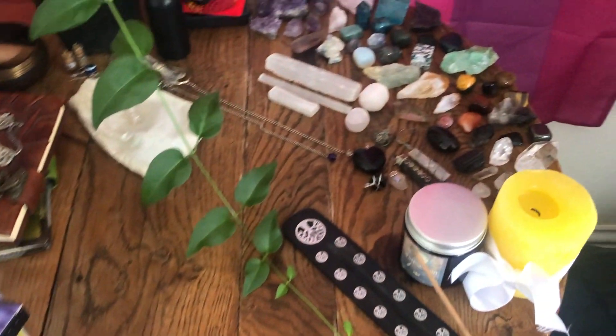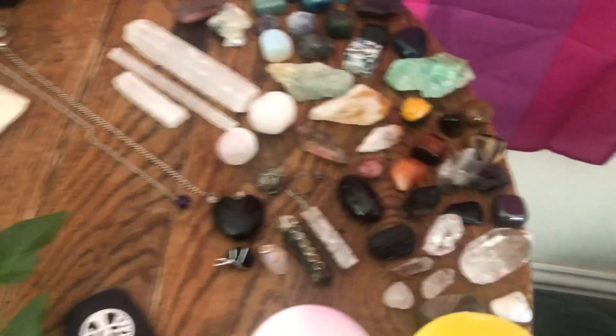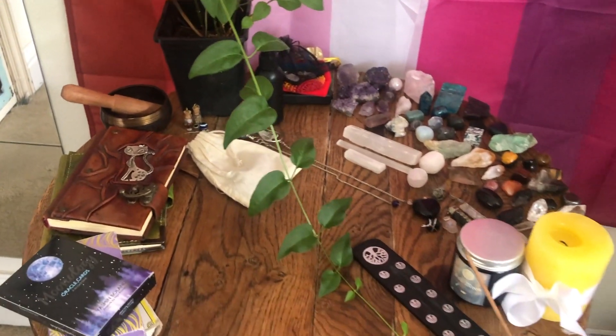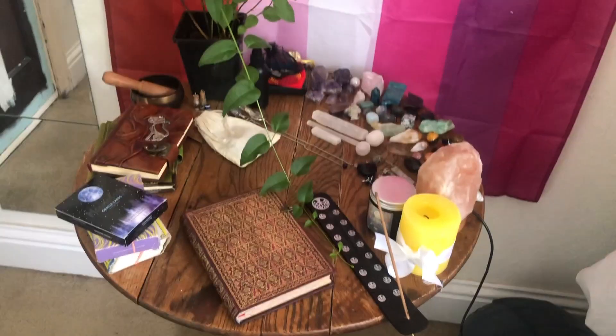So just panning over it — this is kind of how it looks. I almost forgot as well, I also just have this little salt lamp that I put on the side. So that's the finished product.